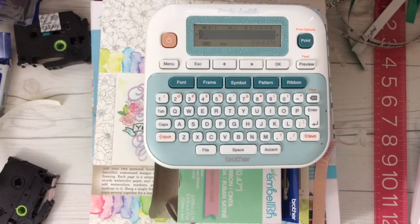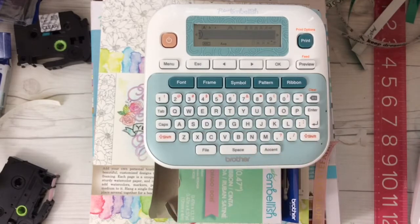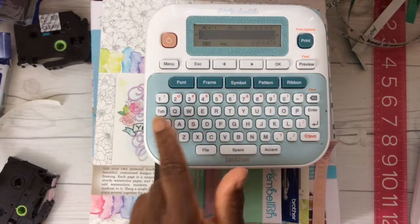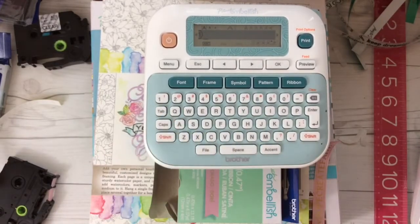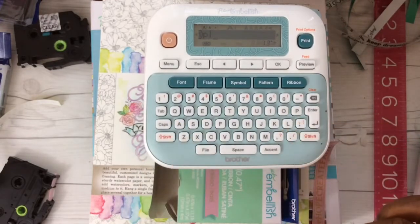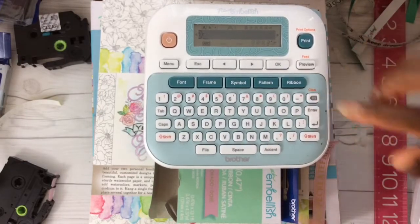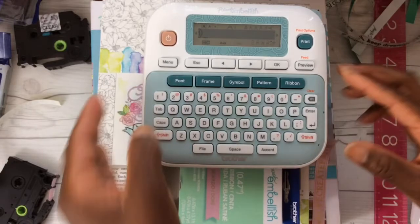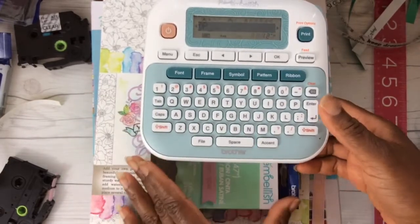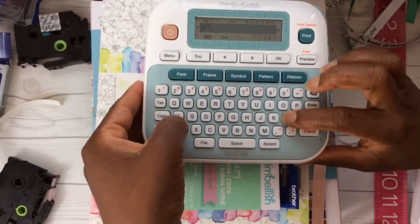Now we can choose a word to enter. I want capital letters. One way of doing that is by holding down the shift button, but you could also just press caps. Let's type in PLAY. For some reason it did not capitalize — let me go back and erase that and hit caps again. There it goes. I didn't press down hard enough. So type in PLAY.